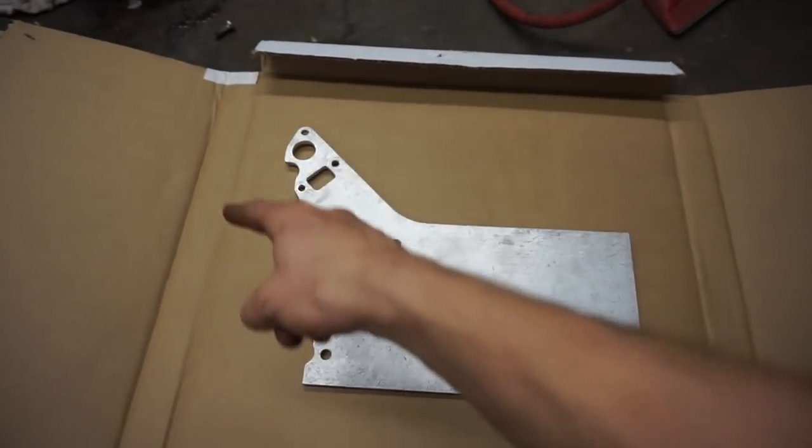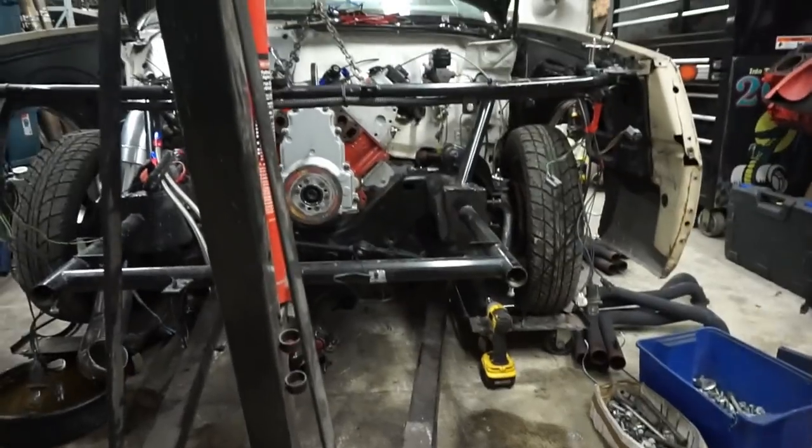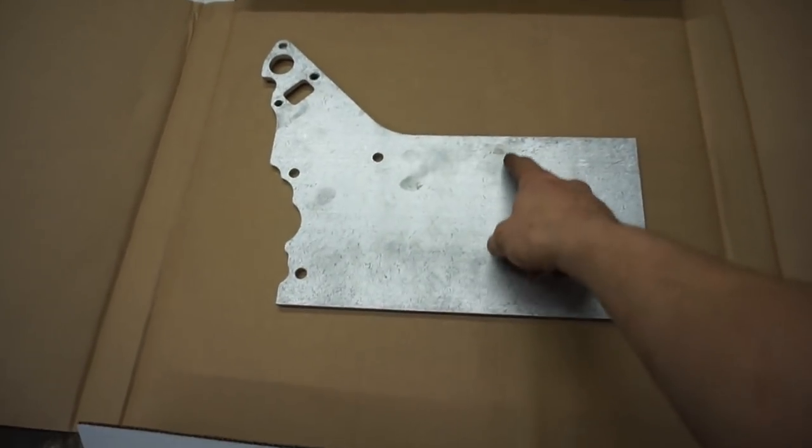I'm going to be using the trusty friend cardboard. I'm just going to cut a template out of what it is now, set it up there, and then just keep cutting away the cardboard until it fits nice in the frame. That way I only have to cut the plate once and I don't screw it up.